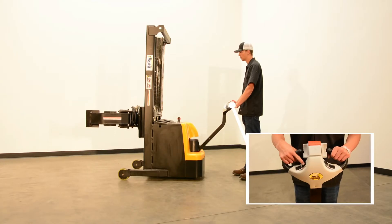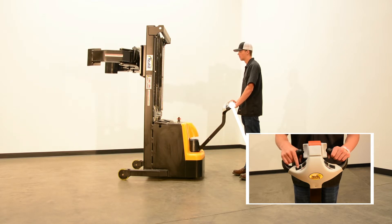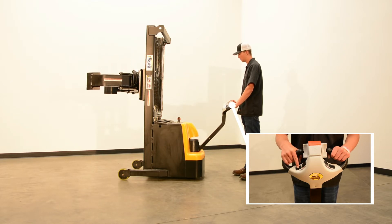The Roll Gripper Rotator can be lifted, lowered, and rotated left and right through the buttons located on the steering column.